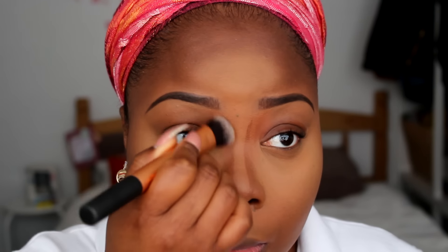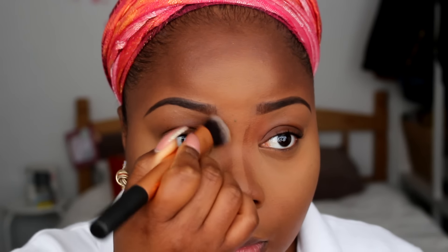Now I'm going ahead and contouring my nose, trying to give myself a bridge. I use my fingers to warm up the product around my nose area. Since my nose brush can't get into the corners, I use a flat foundation brush by Real Techniques to help blend out those lines effortlessly, then go back in with my foundation brush to buff everything out seamlessly.